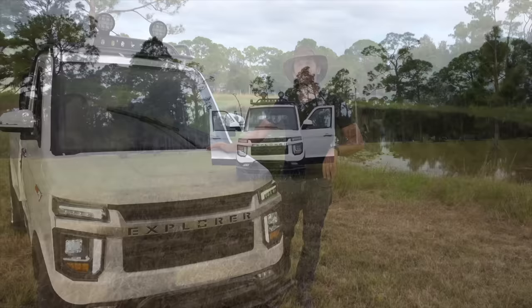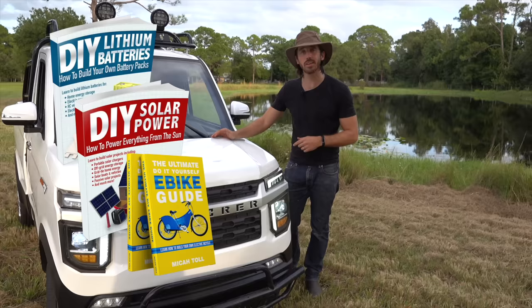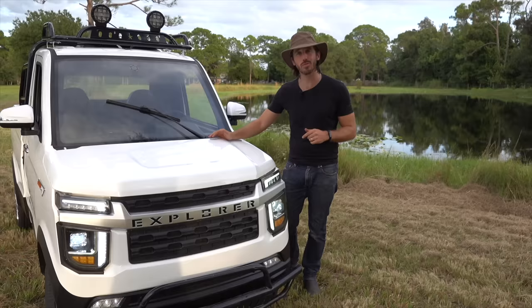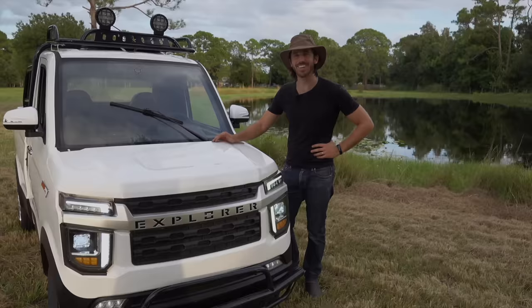Last but not least, it's time to announce the winner of the giveaway from my last video. The randomly selected commenter is 'starter pack' — congratulations! Just let me know which of my books you'd like: DIY Lithium Batteries, DIY Solar Power, The Ultimate Do-It-Yourself E-Bike Guide, or my newest book The Electric Bike Manifesto. Let me know where to send it. Anybody else who wants a chance to win one of my books for free, just put a comment down below. If you don't want to wait, you can always find my books on Amazon. Thanks for watching, I'll see you next time!